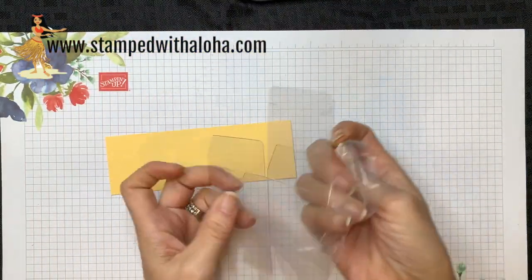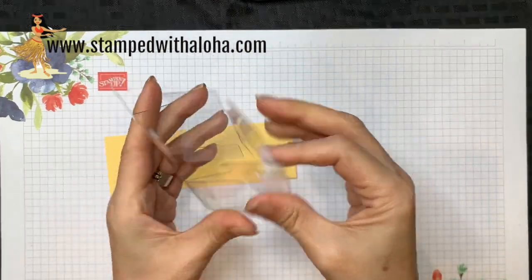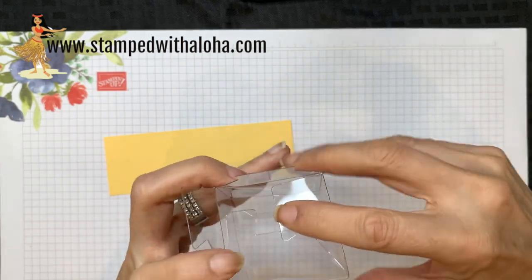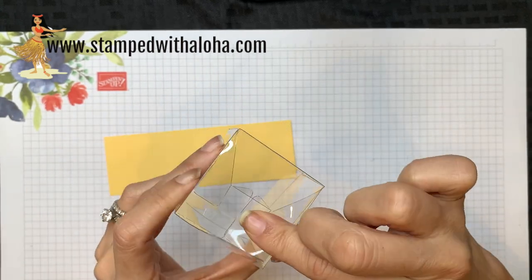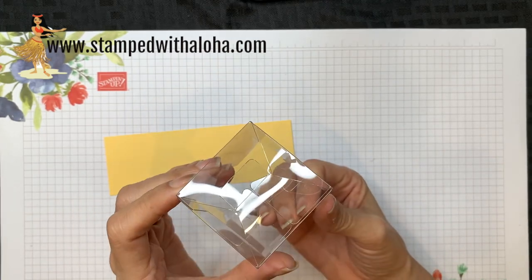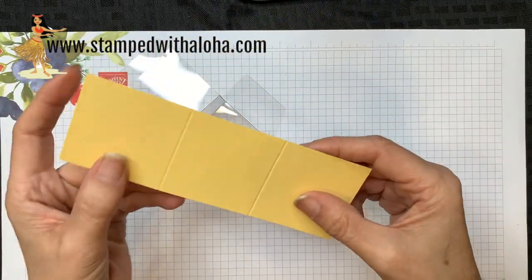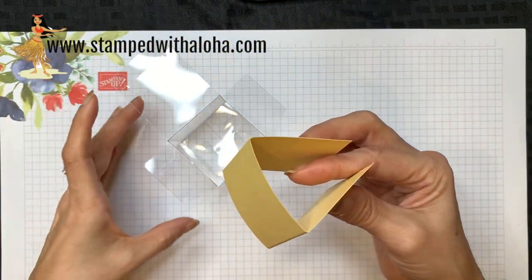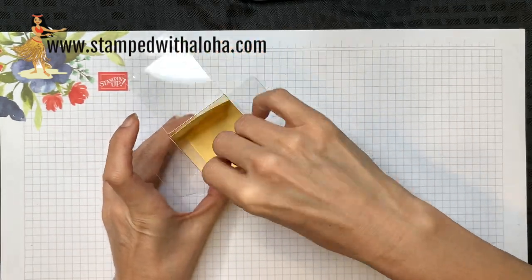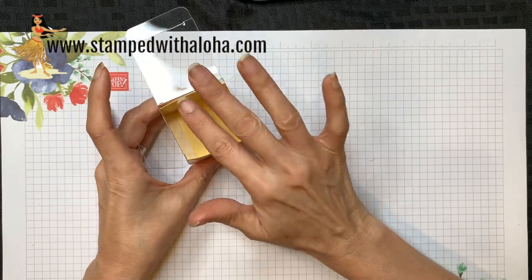These boxes come flat and they have a plastic cover so you need to peel that off. Then I'm going to fold it on the already scored lines — taking the largest flap I'm going to tuck it in, then tuck in the two side flaps, and then finally this last one. That's how quick it is to assemble this box. Then I'm going to grab my Sew Saffron piece of cardstock, lift up my box, and tuck this inside so it goes from the front of the box to the back where the lid is.